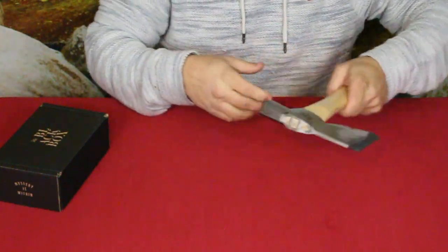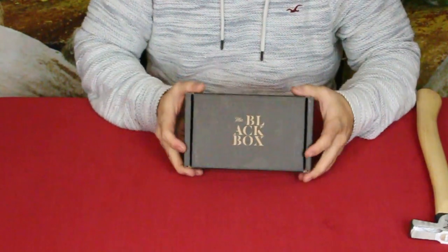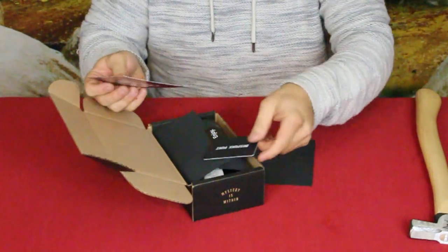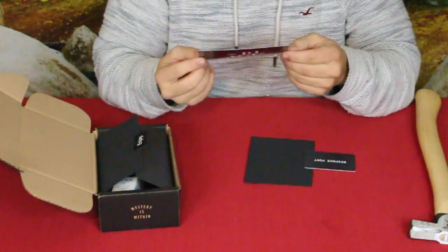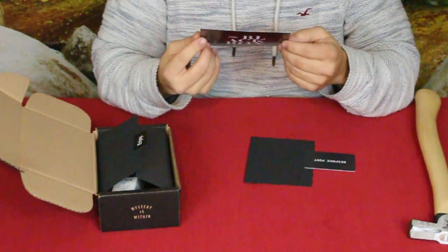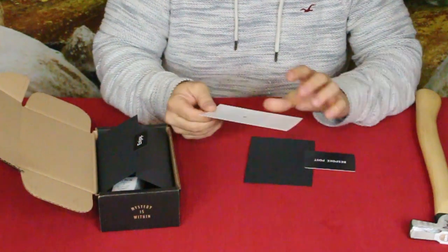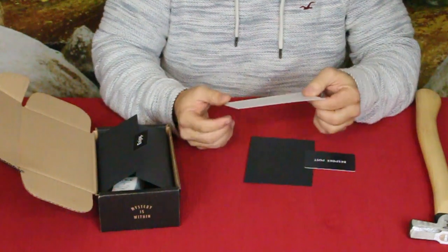Now let's get into the black box, which I'm sure a lot of you tuned in for. On top we've got the black box card, which says: 'We put together this collection of favorites from some of the best brands out there, just like we do with our boxes every month. We hope you enjoy.' Then there's a list of different items — it looks like there are six different items in here.